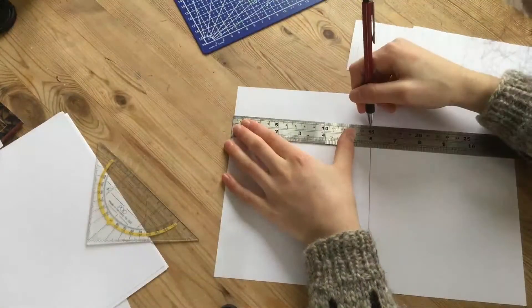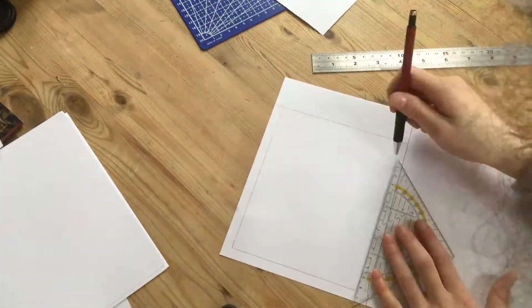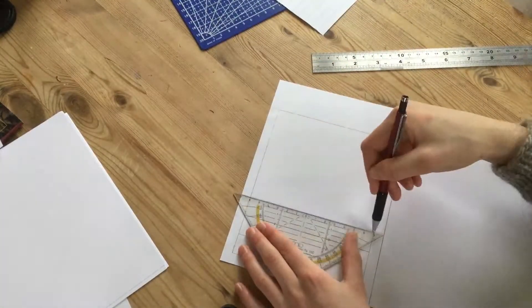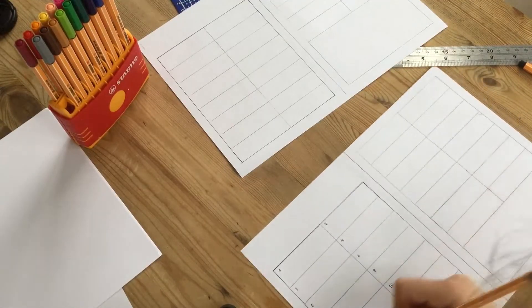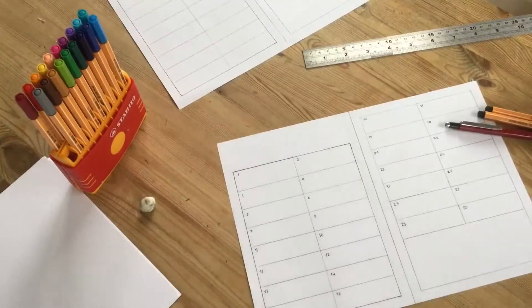I chose a horizontal style and I'm going to start off by just creating a template on a regular sheet of paper. I also drew in a separation line in the center so I can then cut it apart, as I will only want my planner to be half the size of a regular A4 or letter size sheet.